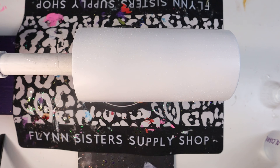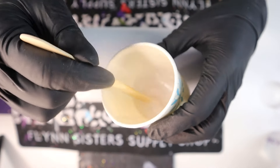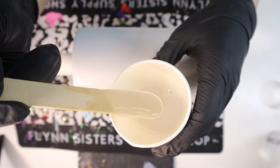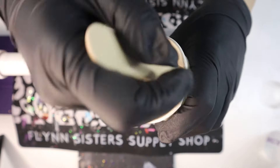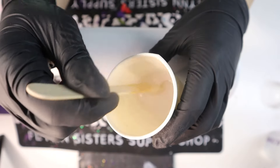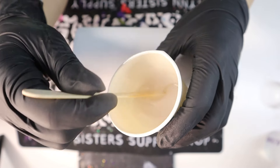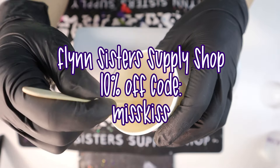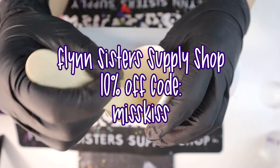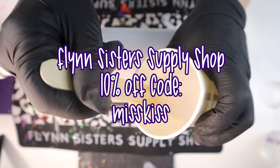Now we're going to add the epoxy to the tumbler. This is a 20 ounce tumbler, so I mixed a total of 30 mls of epoxy — that's 15 mls Part A and 15 mls Part B, totaling 30 mls. You want to make sure that you mix this epoxy for the recommended mix time on your epoxy. The epoxy I use is from Flynn Sisters Supply Shop — I'll have a coupon code on the screen and their direct link in the description below.